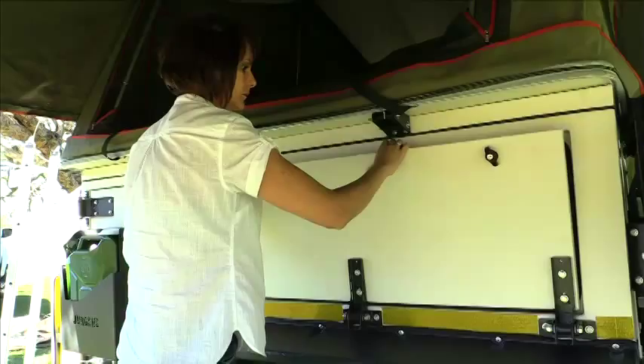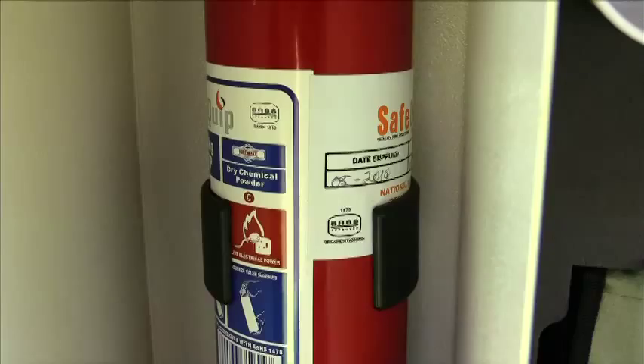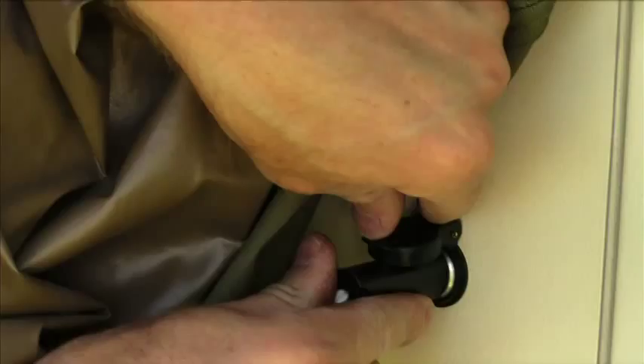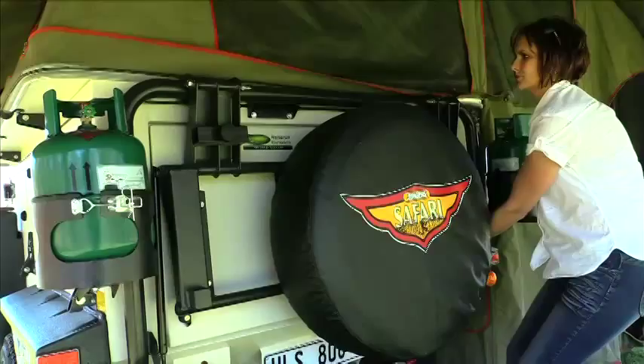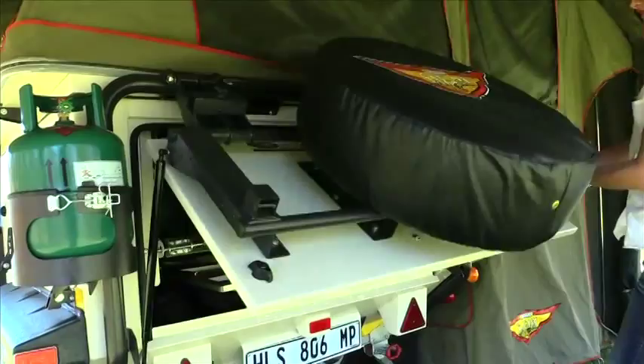Cutlery and plates are in the box next to the fridge. On the left-hand side of the trailer, the kitchen caters for six people. On this side of the trailer you will also find a small tap, the fire extinguisher, and a plug that will supply 220-volt electricity when plugged in. There is also a 12-volt light here to assist you when it is dark.